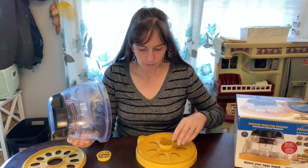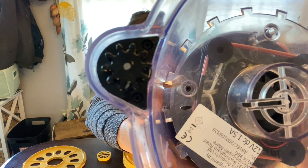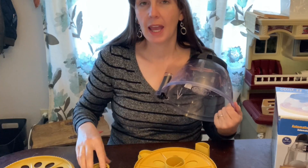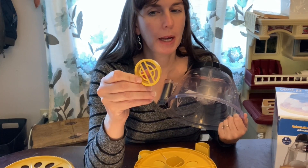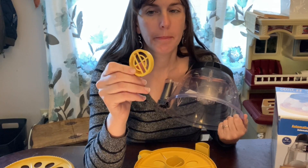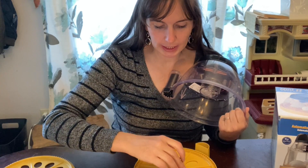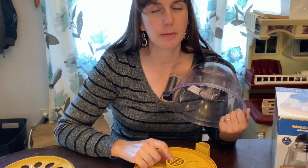The next step is to set up your incubator and get it warmed up before putting the eggs in so everything is consistent for the chicks. The disc slides on and the gear connects with the teeth of the egg tray to automatically turn it. At this point you can also put in the cover for the water port — it's a good idea to put it in from the start so chicks don't fall into the water and drown.